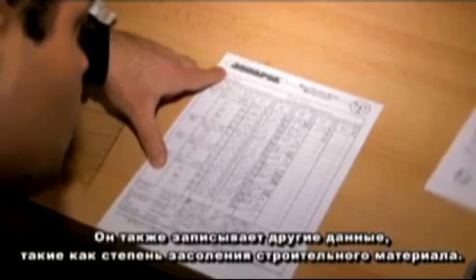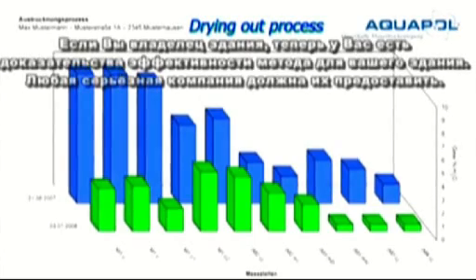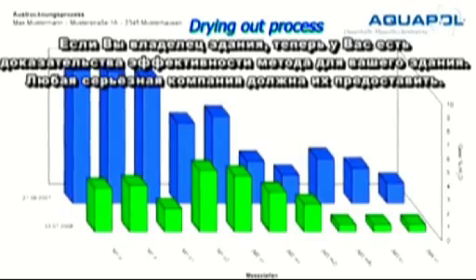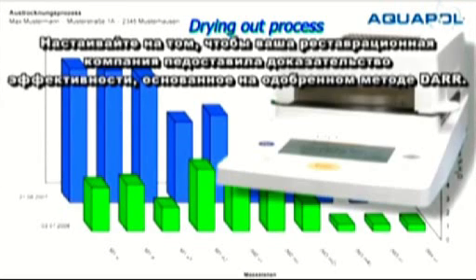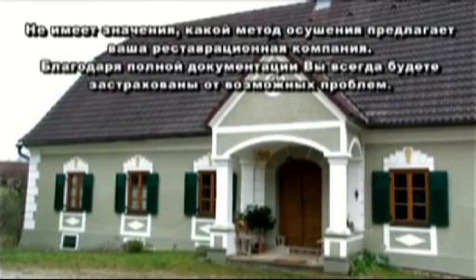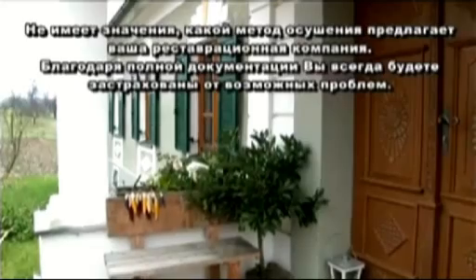Keeping records is a part of the duties of a professional masonry diagnostician. He also records other data such as the degree of salinization of the building material. As the owner of the building, you now have the evidence of efficacy for your building. Any serious company should provide these. Insist that your renovation company provide evidence of efficacy based on the accepted DAR method. It doesn't matter which method of drying out your renovation company offers — complete documentation will provide you with good arguments so you will always be on the safe side when problems occur.